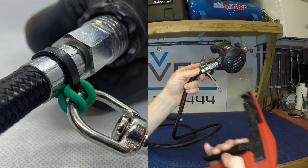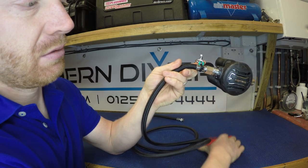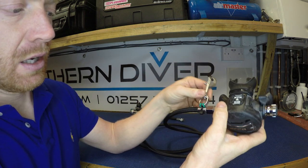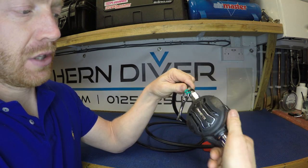I'm fortunate enough to have this zip tie tool, so you link it up like that — it pulls it to the desired pressure and tension, then cuts it off nice and neat. You can now see the zip tie and the o-ring are holding on to that clip.